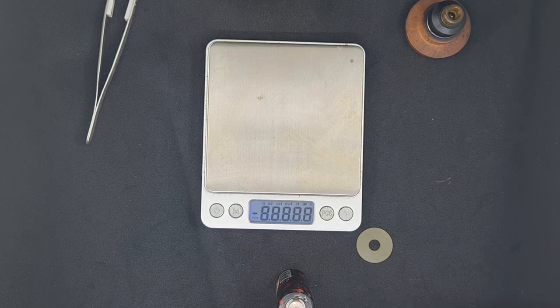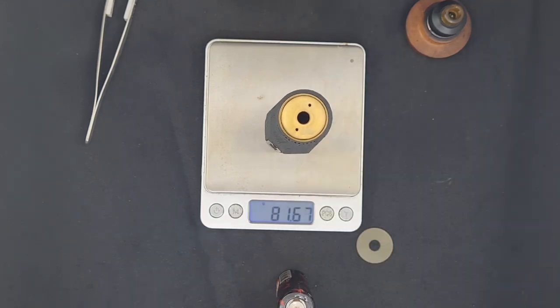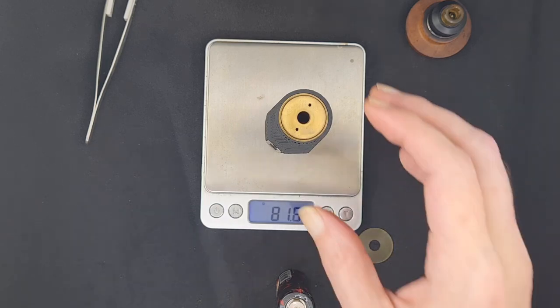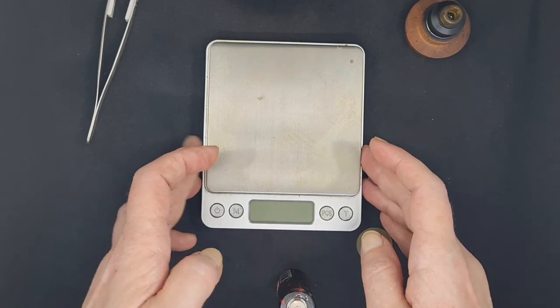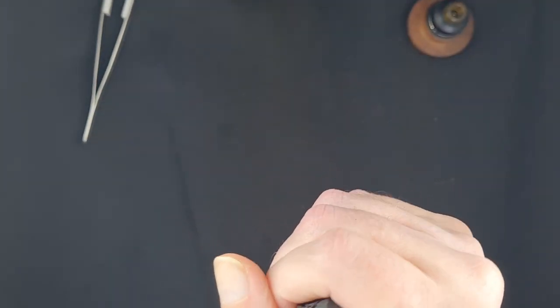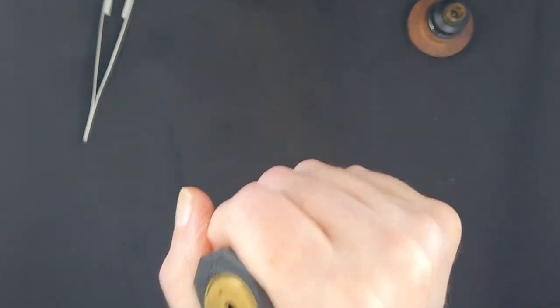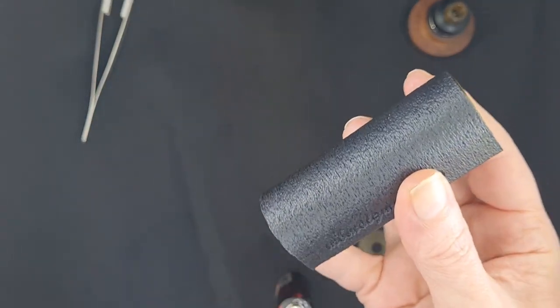This is really a very, very light and handy mod. Without the battery she's coming in at 81.6 grams — she doesn't weigh anything. It has great hand feel to it. It's a 3D printed body, like I said.